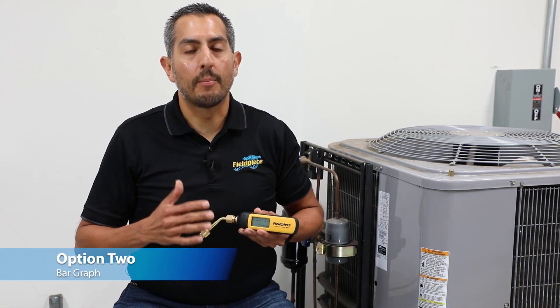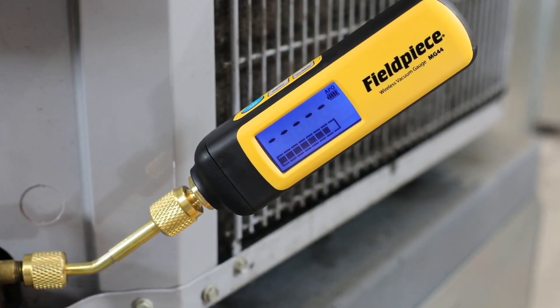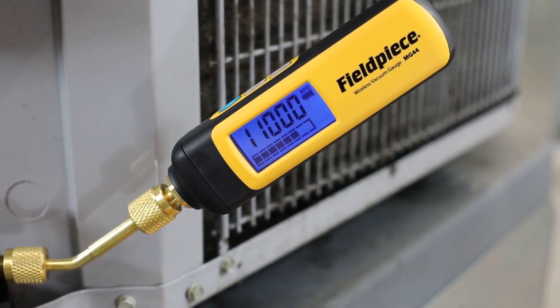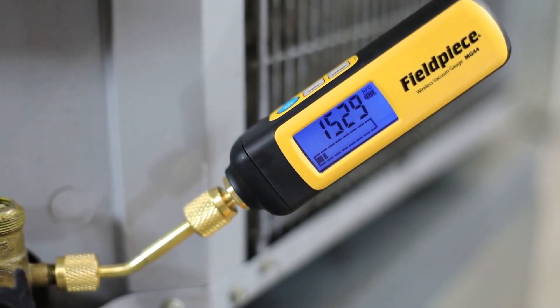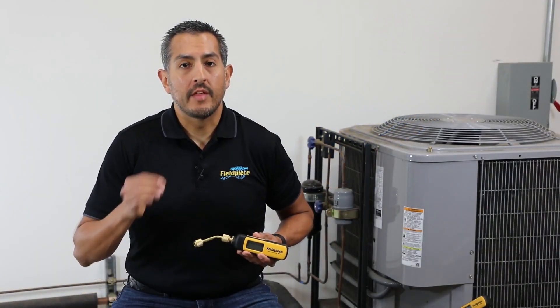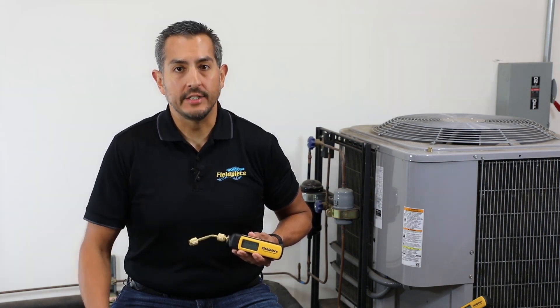The second way to monitor vacuum progress is the bar graph, a graphical representation of your entire vacuum from atmospheric pressure — indicated by full bars — down to deep vacuum, indicated by one or zero bars. This gives the technician greater visibility that their evacuation is still progressing even above the displayable range of the gauge.